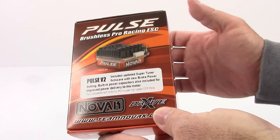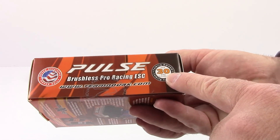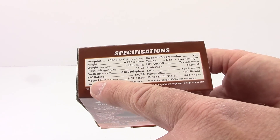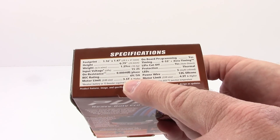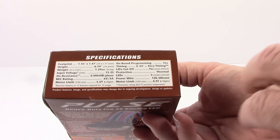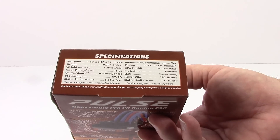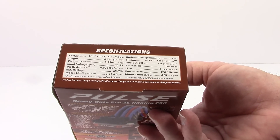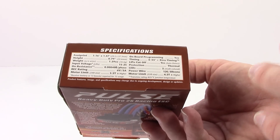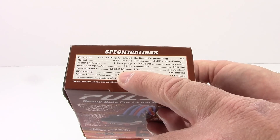I'm actually using a Futaba radio, so not sure if that SSR mode is going to apply to me. Over here on the side: USA — developed in the USA and family-owned for 30 years. Here are some of the specs: motor limit of 3.5 turn and higher for 540 size, and this can push a 550 size motor down to 4.5 turn. It comes with 12-gauge silicone wire, footprint of 1.16 by 1.47 inches, and a 0.79-inch height. Weight is 1.29 ounces — very lightweight, very small footprint. This is a 1S to 2S LiPo-only ESC, so it's not going to push your big monster trucks and truggies. The BEC is rated at 6 volts at 5 amps.